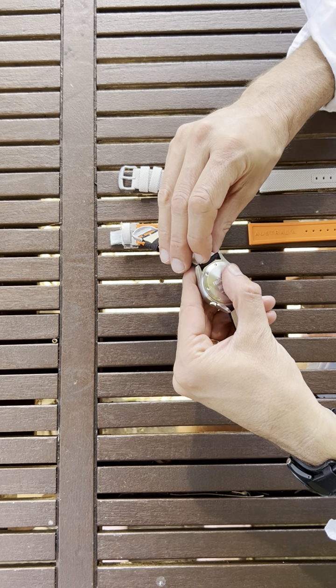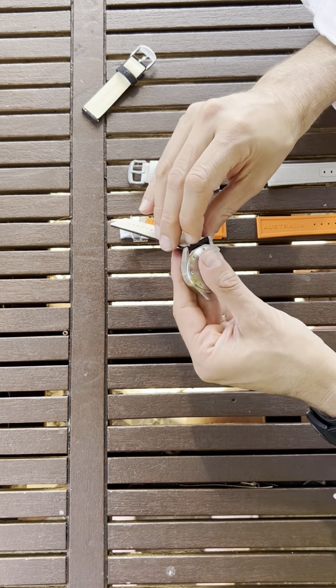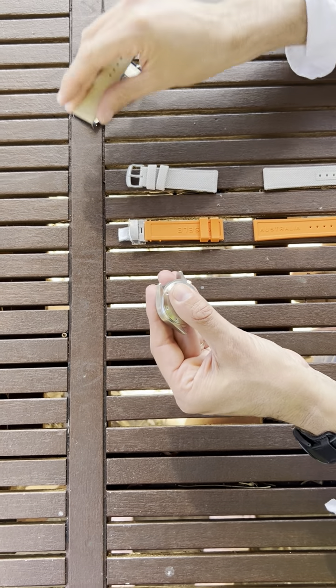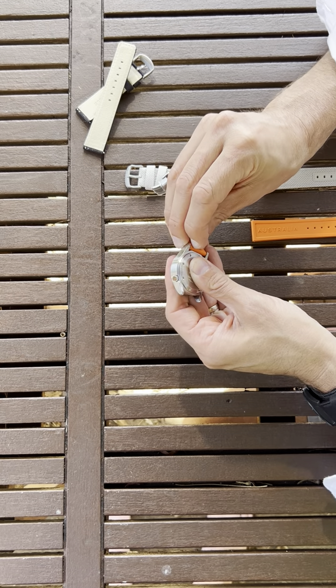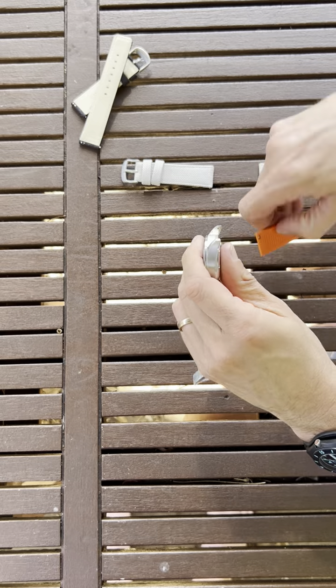You pull it down and you pull the strap — how easy is that! Then you do the same thing. Let's say with the orange: put it back in, just make sure that's really in by pulling this way.